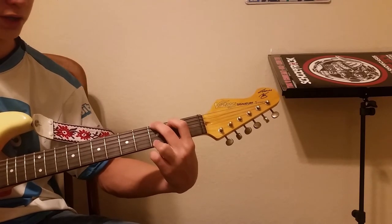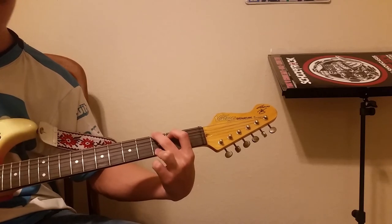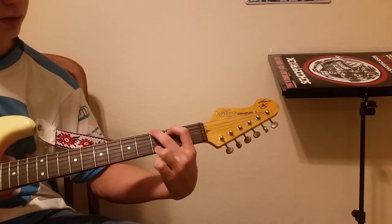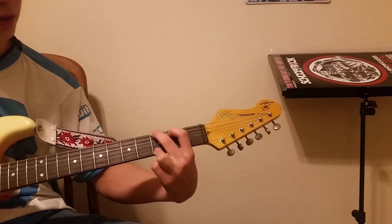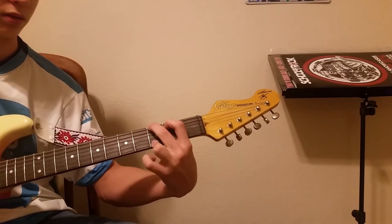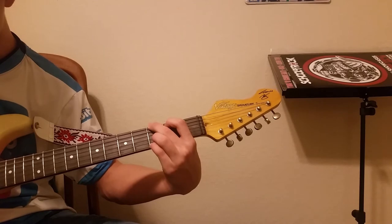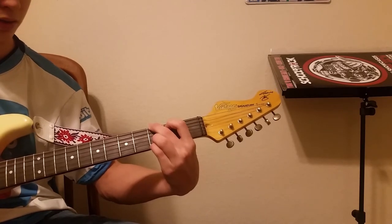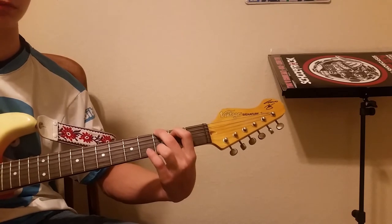The next chord you should know is the G chord: third fret of the low E, second fret of the A, open D, open G, open B, third fret of the high E. Another way you can play this is to add the third fret of the B. They pretty much sound the same — they're both Gs.